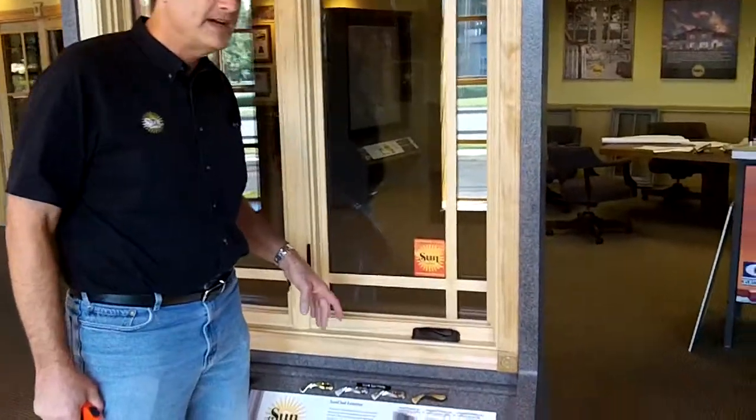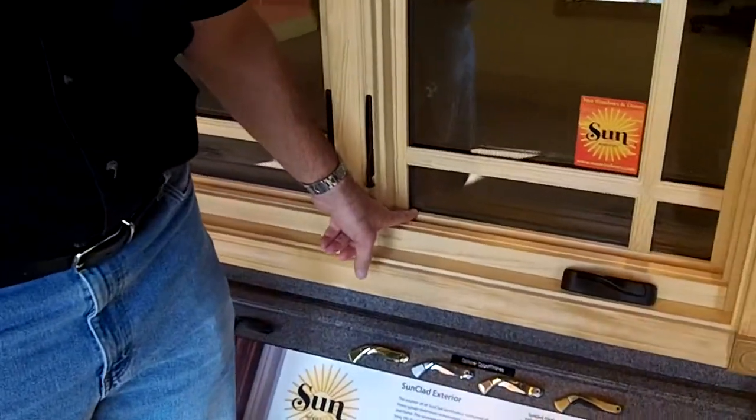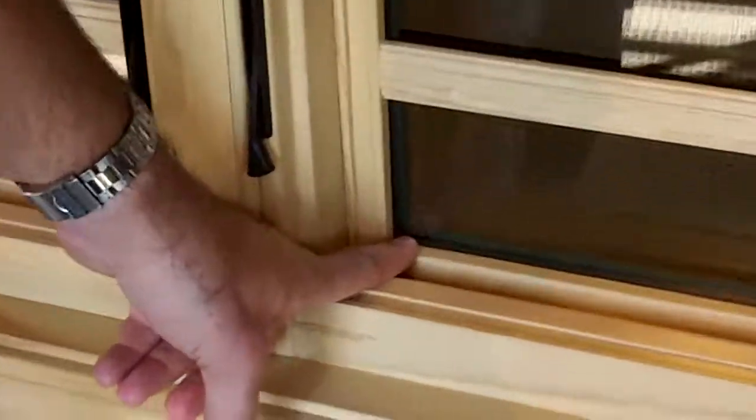The easiest way to identify it is, first of all, we put a logo. We laser etch our logo in one of the lower corners of the glass sash. And you can see that logo here — the little sun.